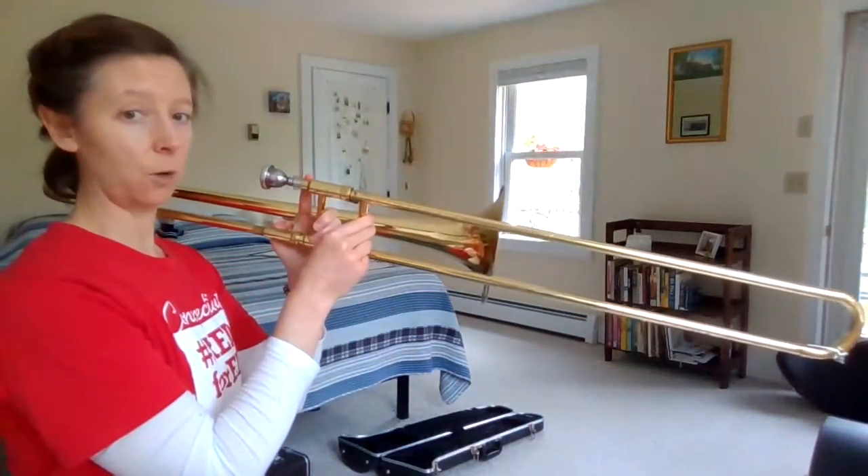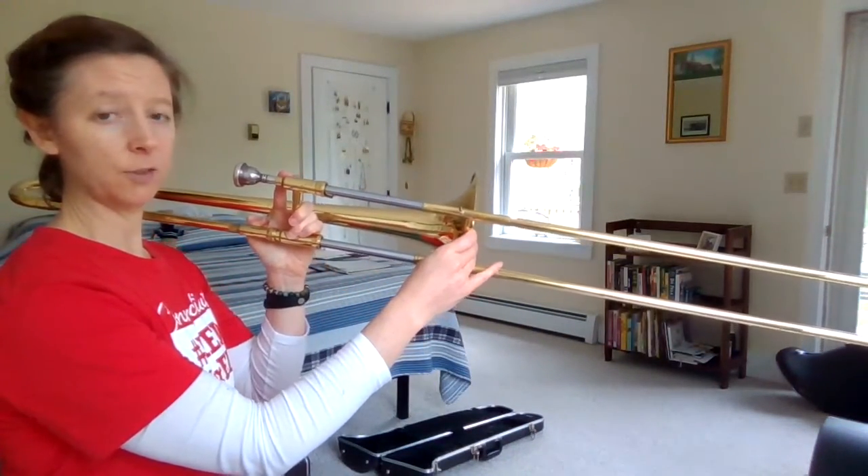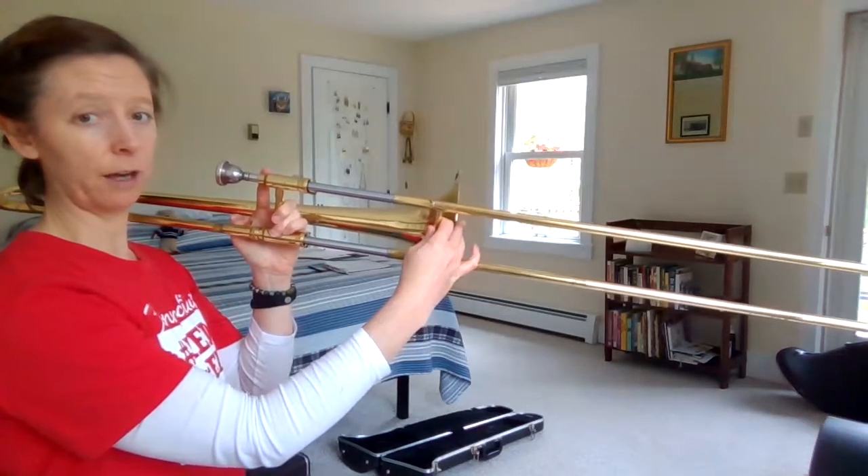Now I put the mouthpiece into the lead pipe and now what I'll do is I'll change the position of the slide. Position one, two, three — position three is right across from the bell here, I can reach out and touch the bell.